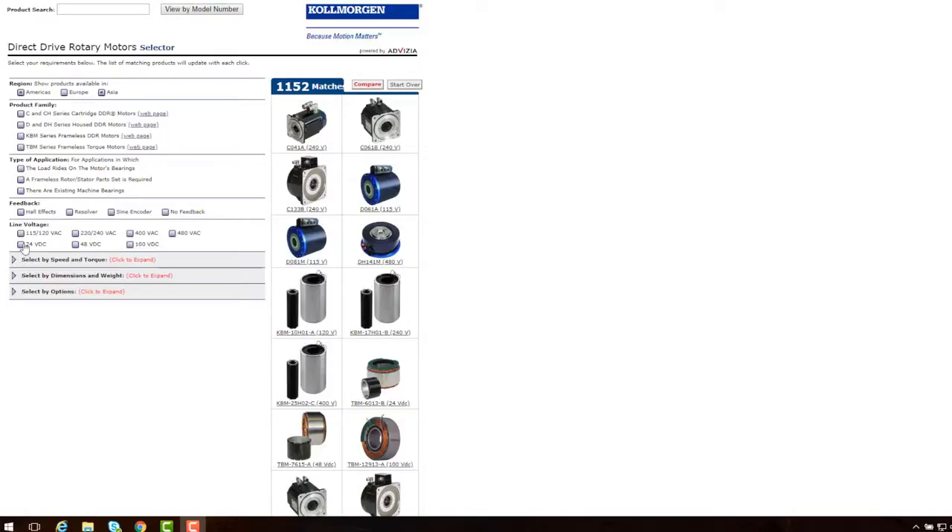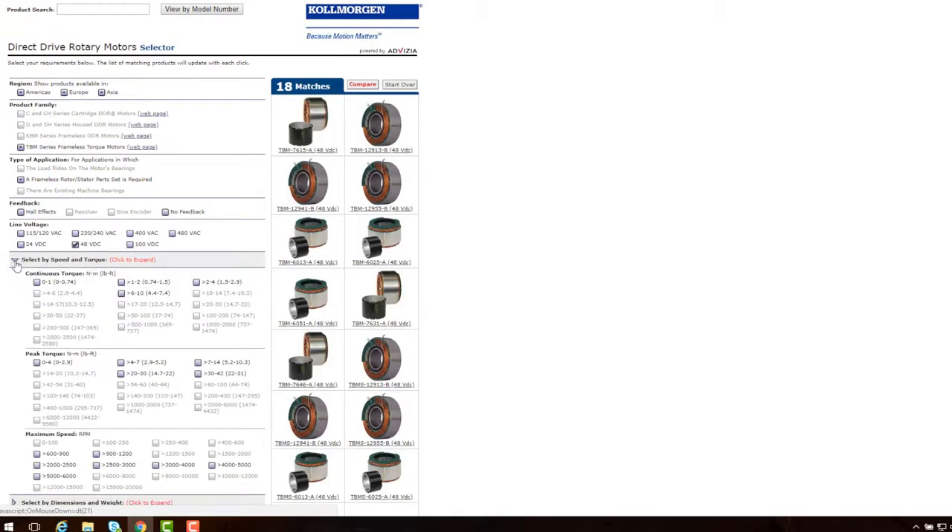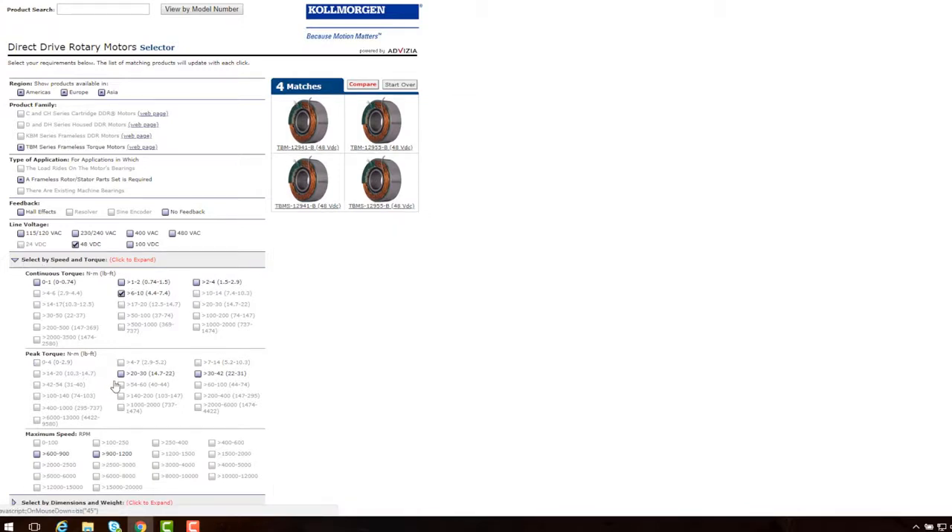We are looking for a low voltage motor that has a continuous torque of 7.5 Nm, peak torque of 22 Nm, the diameter is no greater than 155 mm, and the max bore diameter is 55.88 mm.